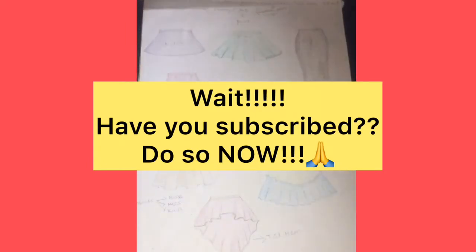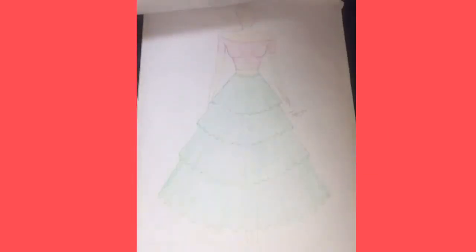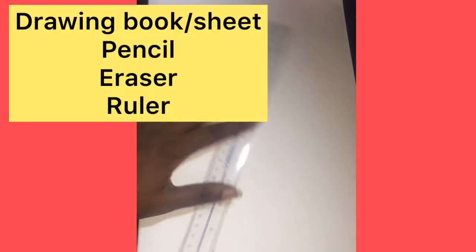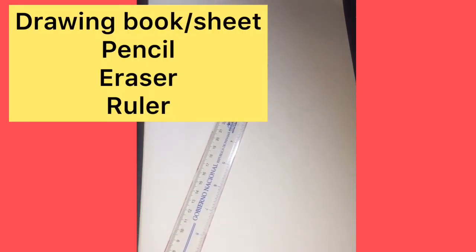Fashion illustration is very interesting and your creativity is very important in fashion illustrations. There is no wrong or right way — you just have to make sure you're interpreting the right thing to your client or your tailor if you're just the designer.